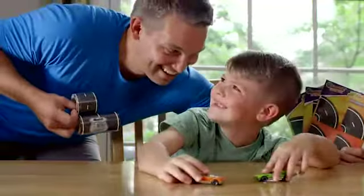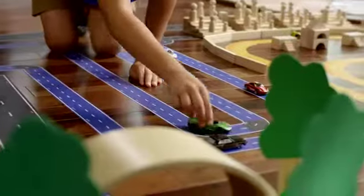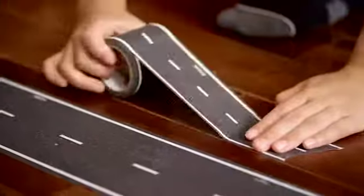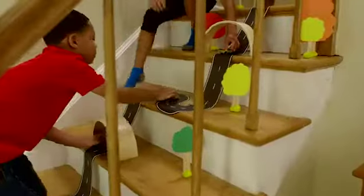Got cars? Get roads. Make instant roads anytime, anywhere with PlayTape. Perfect for all your favorite cars. Just unroll, stick and drive.